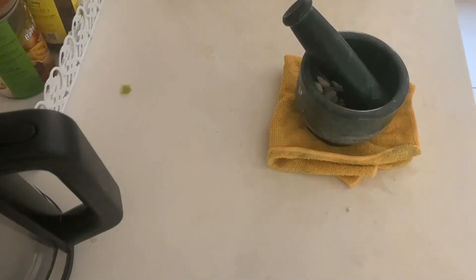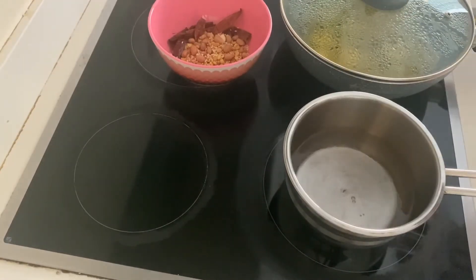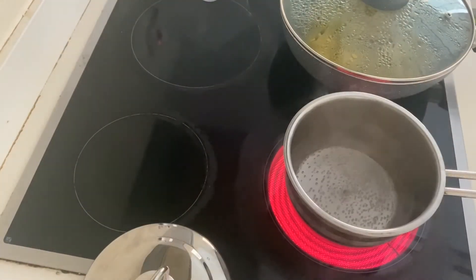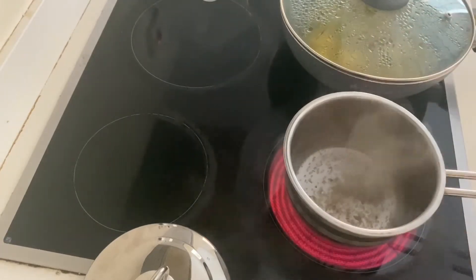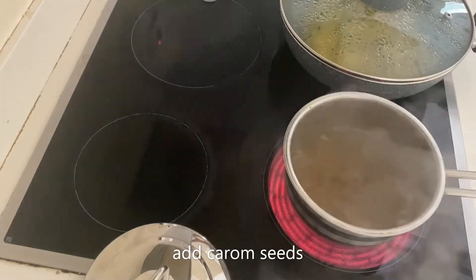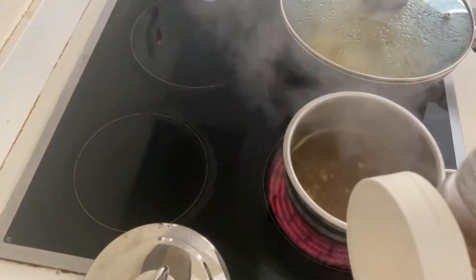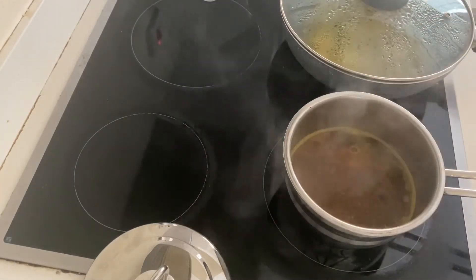Now we are ready to crush the garlic paste into our mixture. Then we will add salt and turmeric — about 2 to 3 pinches of turmeric. Once you add the turmeric, you will add to the burner.